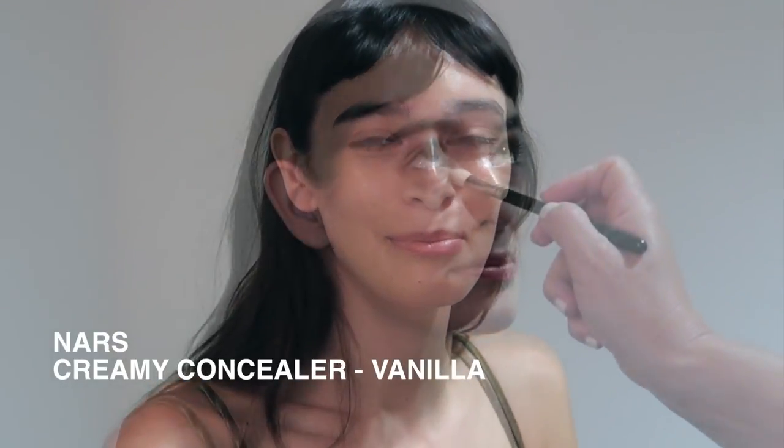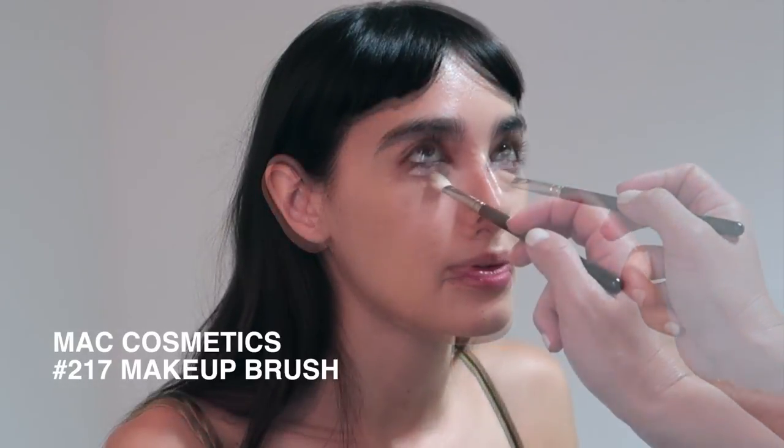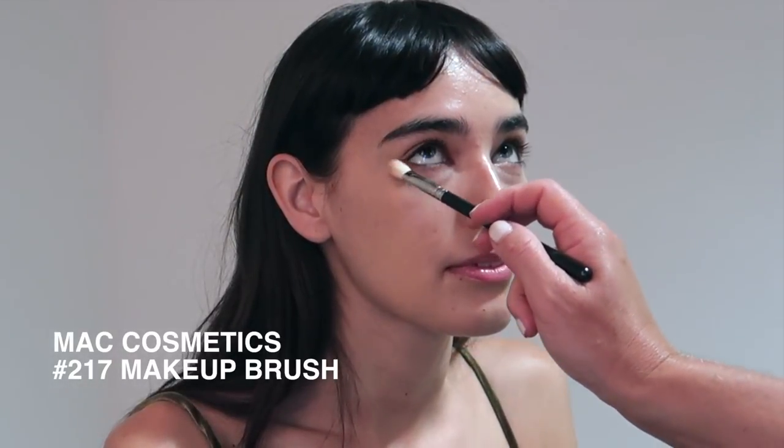Next I'm going to conceal using NARS Creamy Concealer in the shade Vanilla. I'm just lightly buffing that in under the eye area with the MAC Cosmetics 217 Makeup Brush. And you can see already with just a couple of products how beautiful and fresh and natural the skin can look.